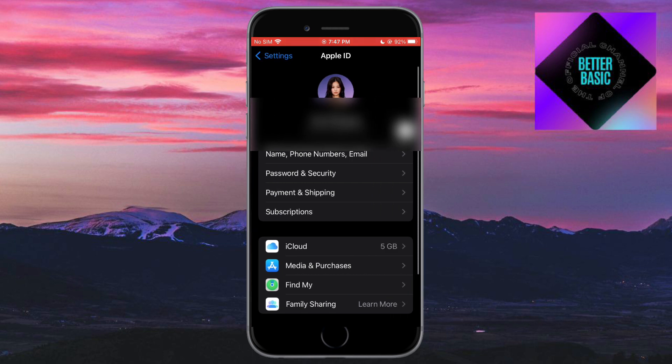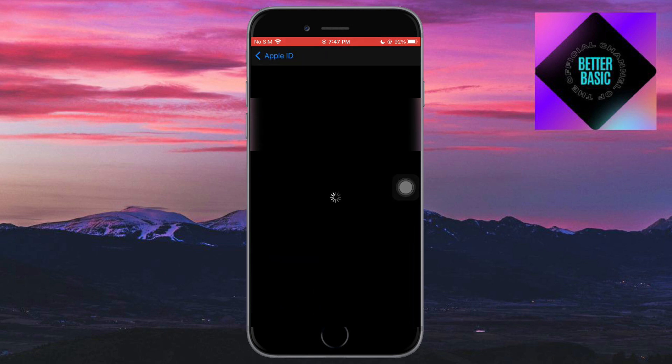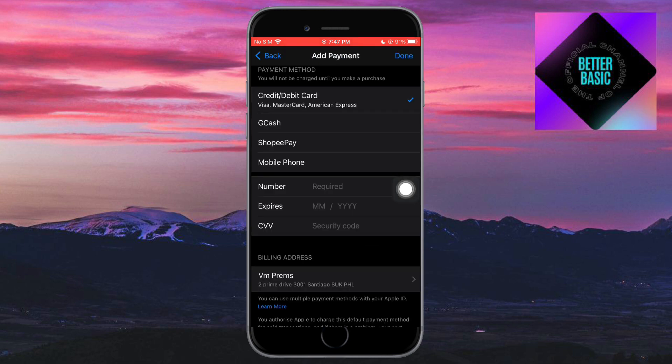On your Apple ID you should be able to see the option for Payments and Shipping. When you click on this, you should be able to see the Payments and Shipping option on your Apple ID, where it will load your card or any payment method that you have on your Apple ID itself.